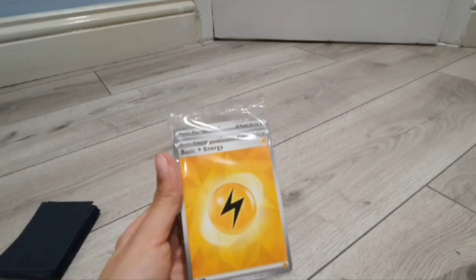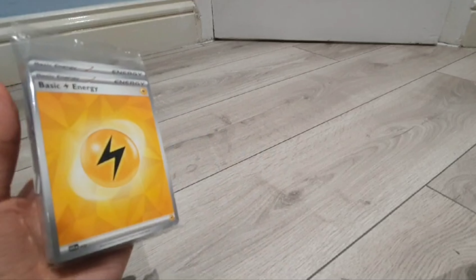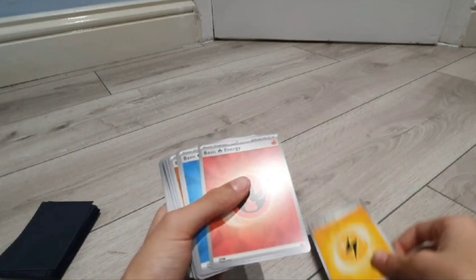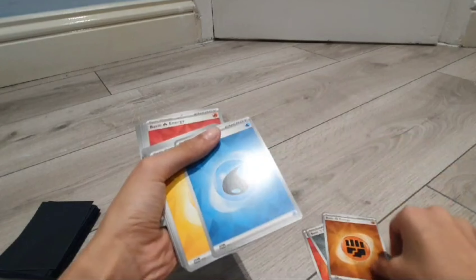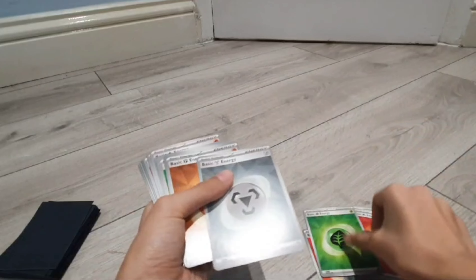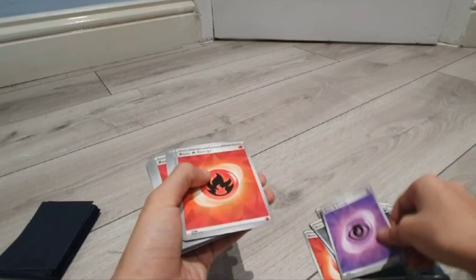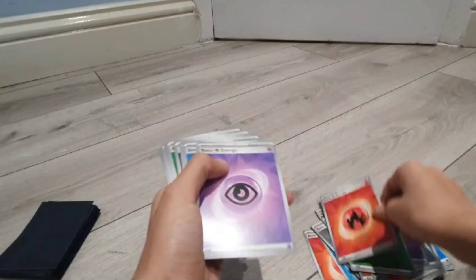Next up we have the 45 energy cards. I don't know what I'm gonna do with these apart from looking at them, there are too many. But let's see what energies we've got: TCG lightning type, fire, fire, then water, metal, fighting, water again, electric again, dark, fire, grass, metal, fighting, grass, metal, psychic, grass, dark, fighting, grass, psychic, fire, fire, water, dark, metal, psychic, grass, fire, psychic.